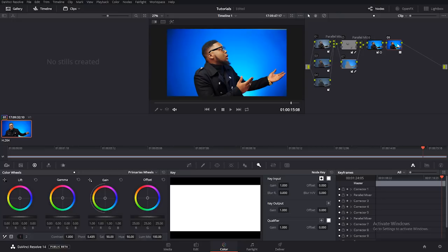I'll create a serial node and in this node I'll work on the colors using my color wheels. I'll go to the gain — which is the highlights — and push it up to the blue a little. Then to my gamma — the mid-tones — and push it up to the red a little. And to my lift — the shadows — and take it to some more yellow.